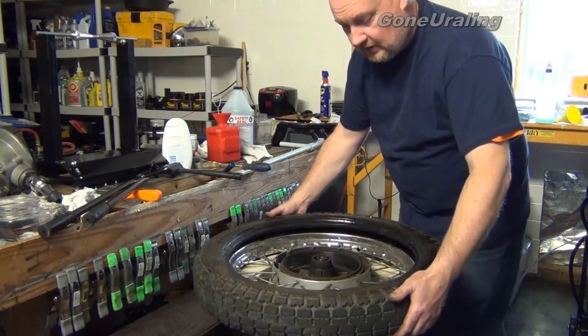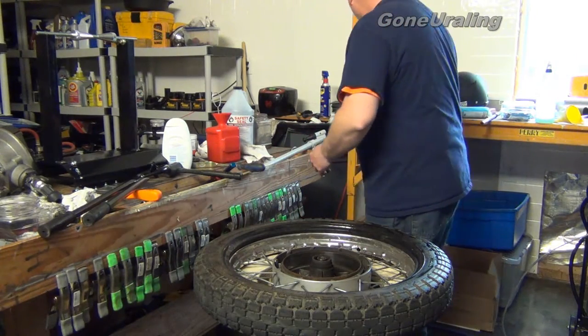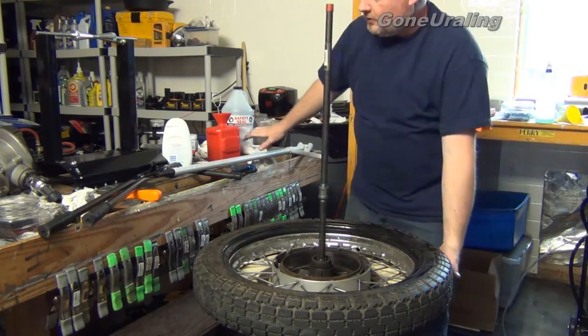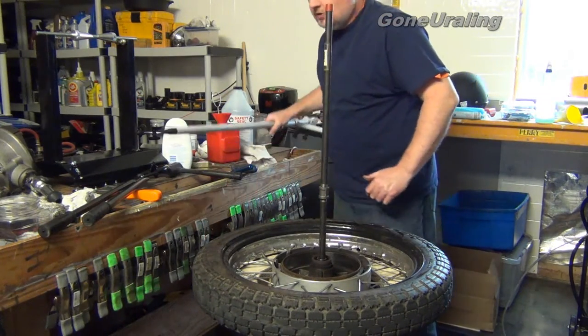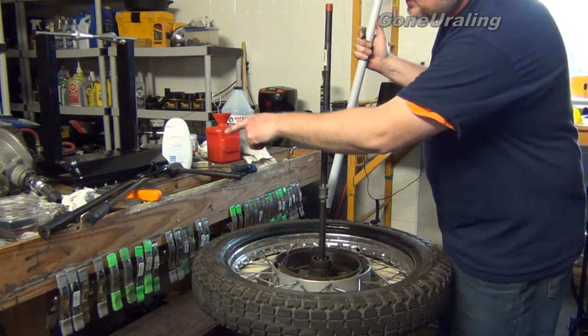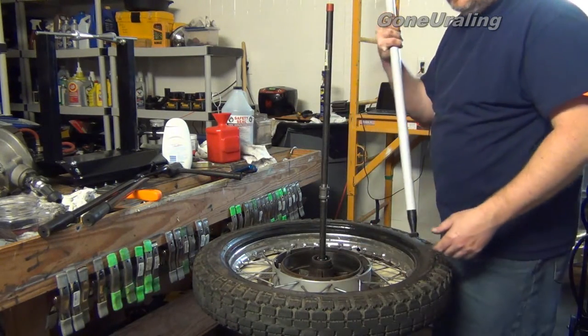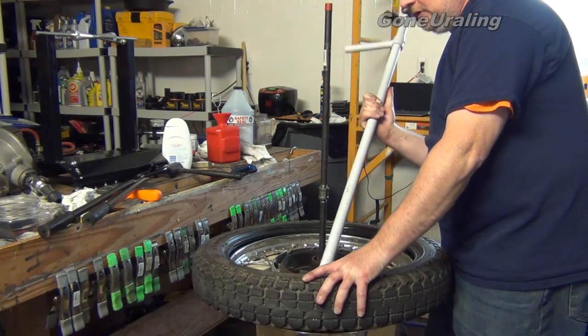Now we've got the tube out — we just have the tire. We had to repeat with the Nomar tool. We do want to break that bottom bead, but it broke for us — no big deal. The Nomar tool puts pressure on it. If that underlying bead had not broken, you can take the bead breaker and pop it right free. But it broke for us while we were using the tool, so no big deal.